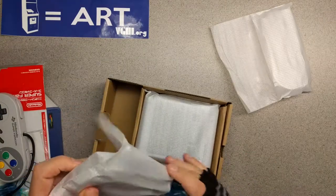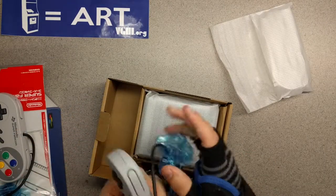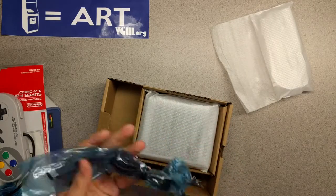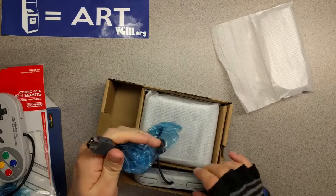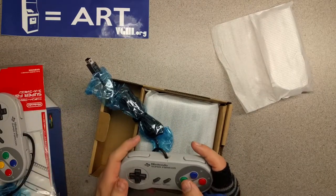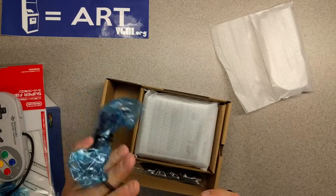And here's the other one. So another cool thing about these is, since they use that Wii connector, this would effectively double as a Classic Controller for your Wii or your Wii U. So that's super cool.